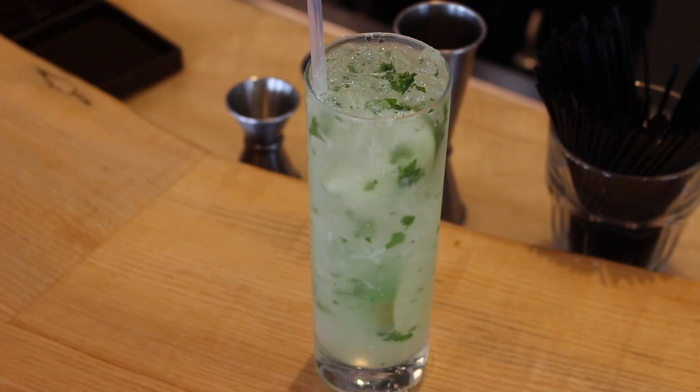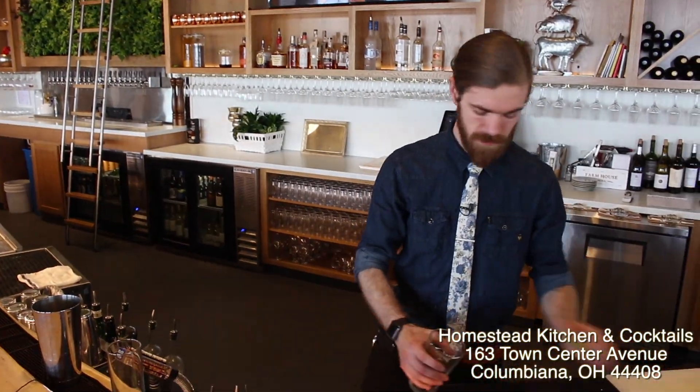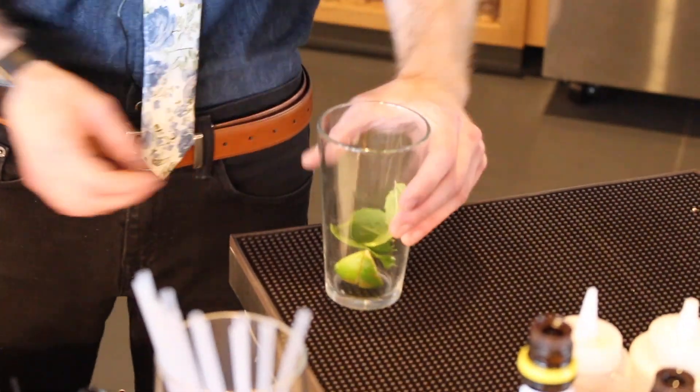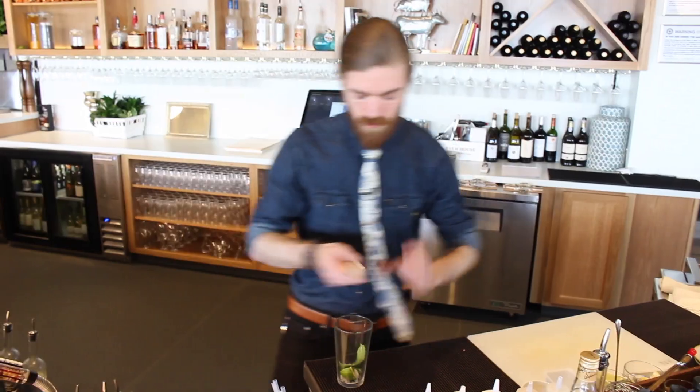I'm going to showcase our mojito that we make here in-house. We start by taking two lime wedges, a couple pieces of mint that we picked from our herb wall back here — we usually use about four — and then one spoonful of granulated sugar. You want to muddle that.